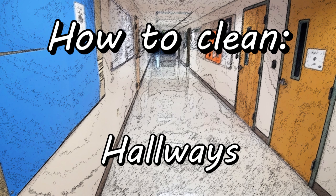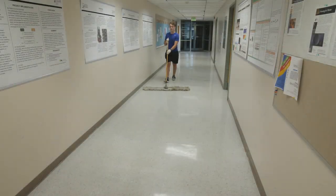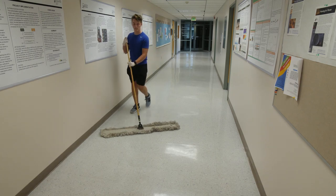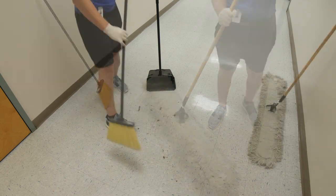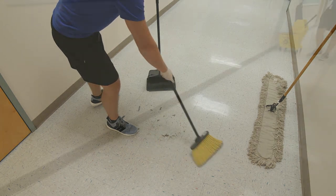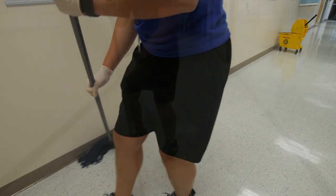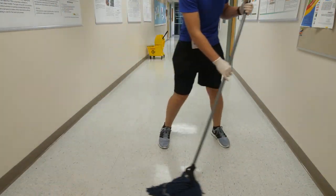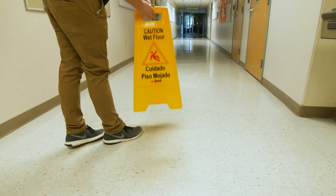How to clean hallways. Start by picking up any large pieces of debris off the floor. Sweep the hallway using a dust mop. Once you have finished sweeping with the dust mop, shake it off and sweep up all of the loose dirt. Next, using a disinfectant mop, mop the baseboards and edges of the hallway. Then mop the rest of the floor in a zig-zag pattern. Once you have finished mopping, place a wet floor sign.